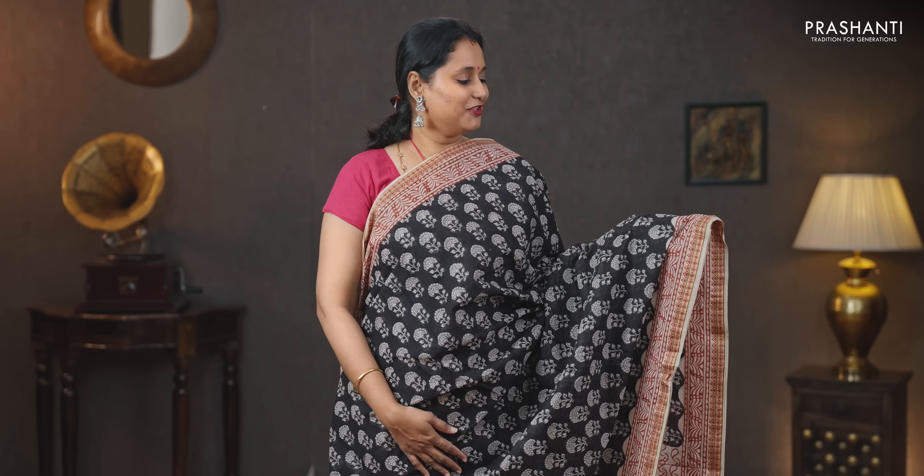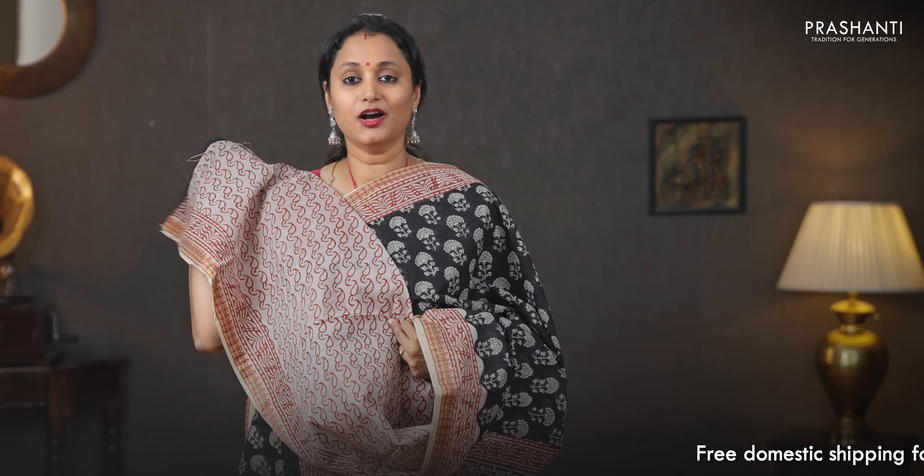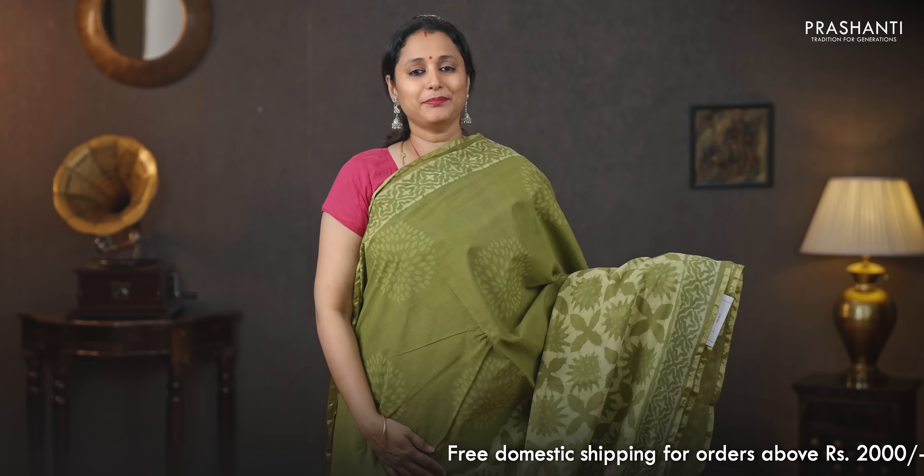Black and beige — a gorgeous saree with classic thread woven temple borders on either sides. This has got traditional baghru prints in floral pattern running throughout the body, a printed pallu, a contrast all over printed blouse, and a matching mask priced at 930.